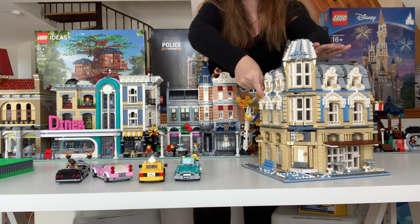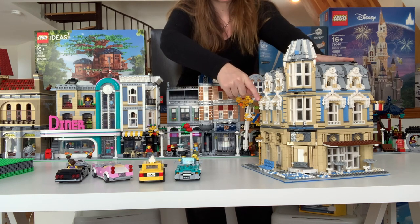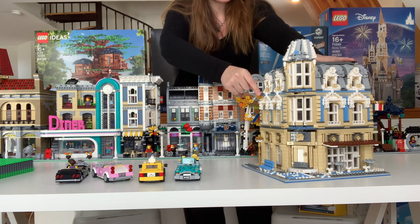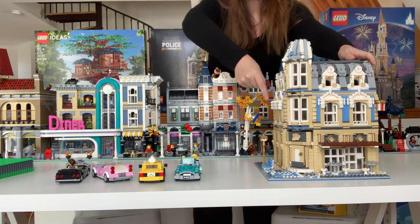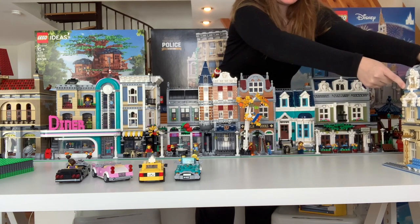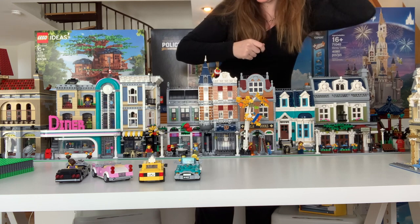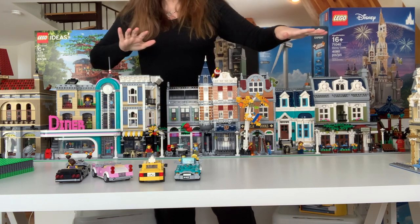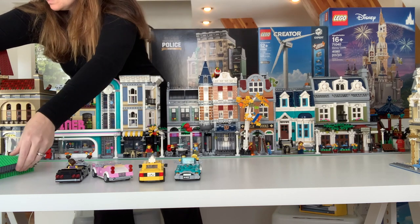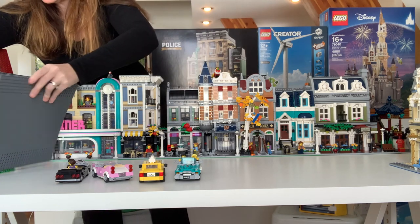Here's our science museum — it's an alternate build of the London Tower Bridge. You can actually find a lot of alternate builds on rebrickable.com. So if you don't want to go back and get those retired modulars to fill in your city but you'd love to have more buildings, you can actually pick up additional sets of the corner garage, the bookshop, assembly square — all current modulars — and turn them into other types of buildings. That is something we're going to be doing in the near future for our city, because I do just love building the buildings. I think this is a pretty good layout so far.